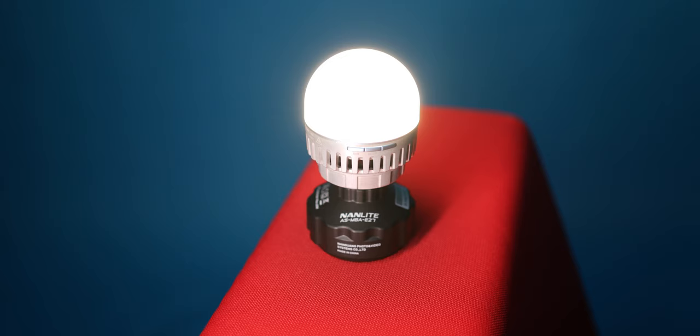Nanlite just announced the brand new Power Bulb 10C. It's in here — let's unpack it real quick.